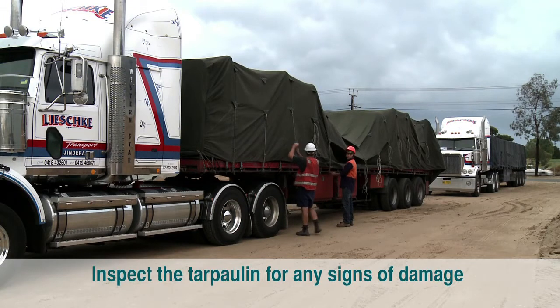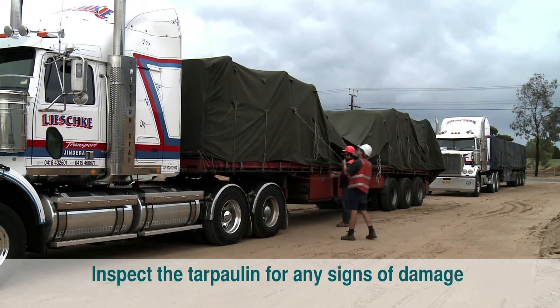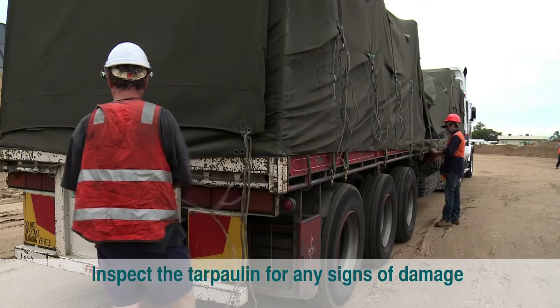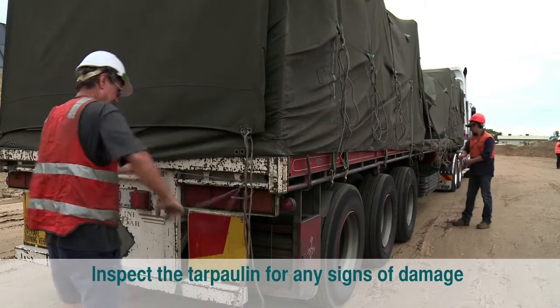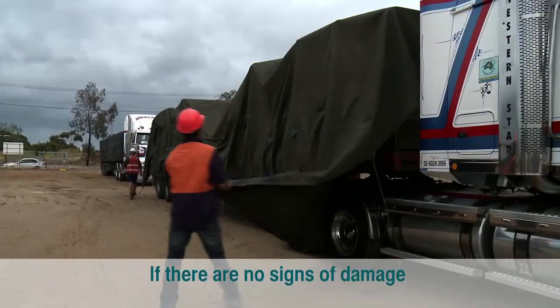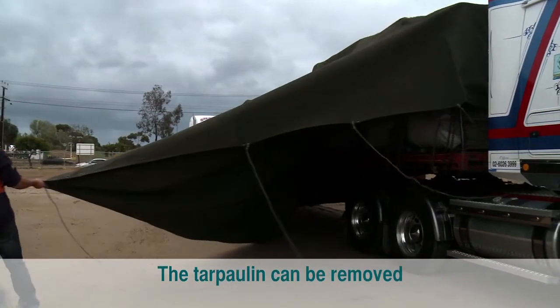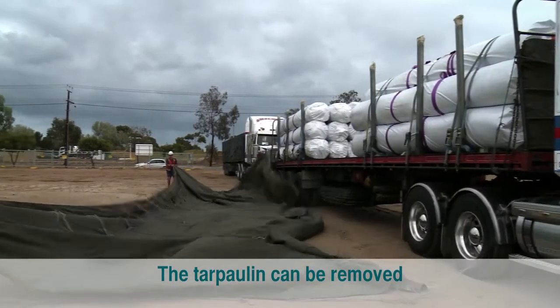It is important that you inspect the tarpaulin for any signs of damage or insufficient coverage of the load before allowing the driver to loosen or remove any fastenings. If no signs of damage or insufficient coverage are apparent, the tarpaulin can be removed from the GCL load.